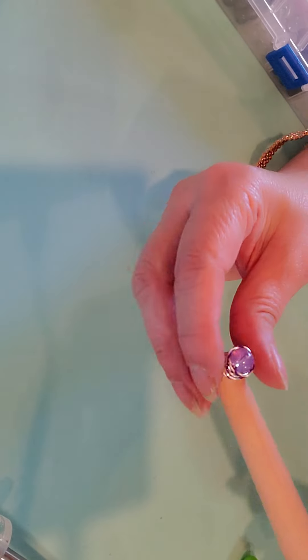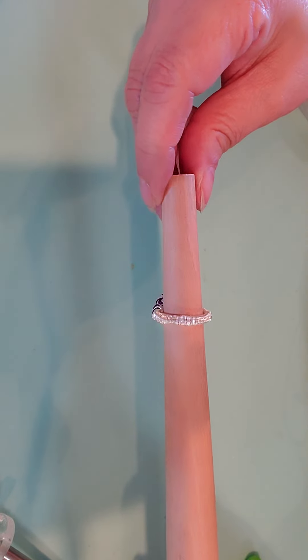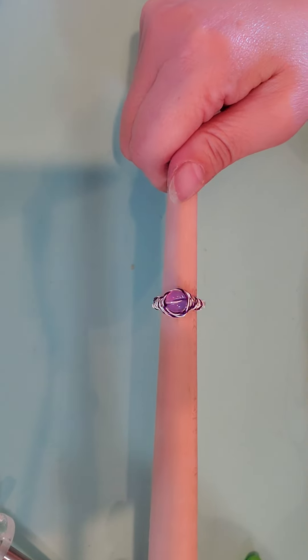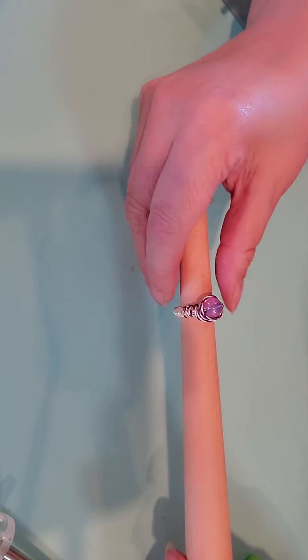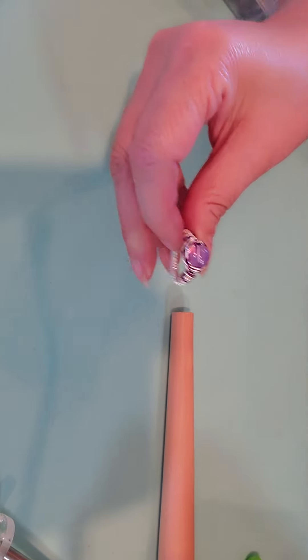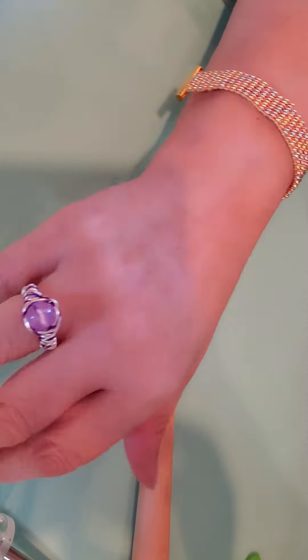So let me know what you think of this ring. Give me a thumbs up. Don't forget to comment, like, and subscribe to my channel. Thank you. Bye-bye, we'll see you later.